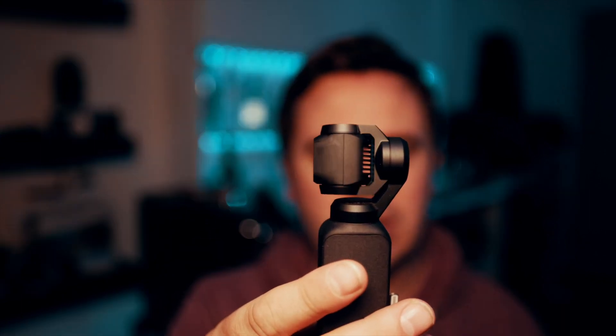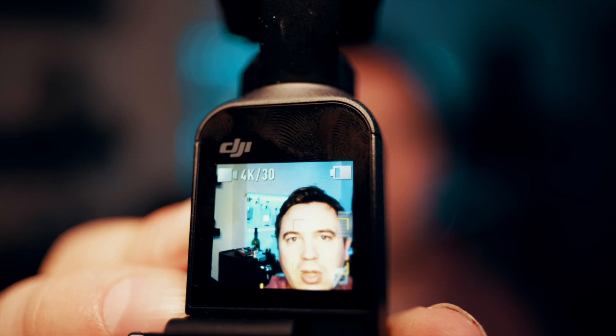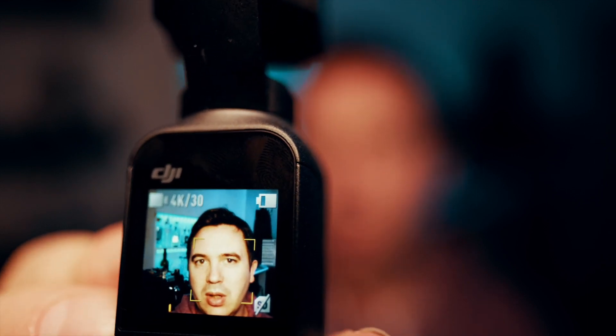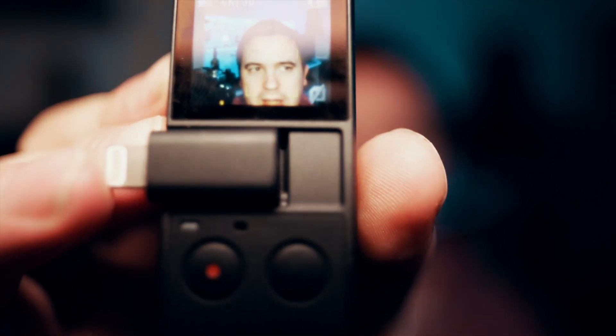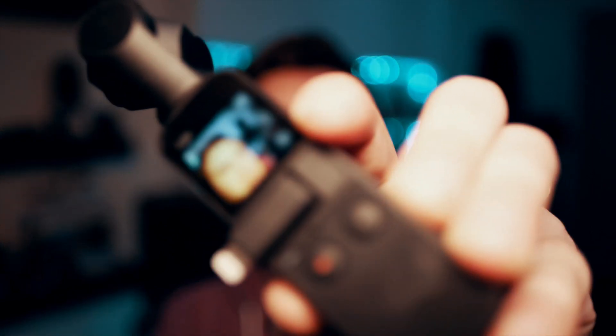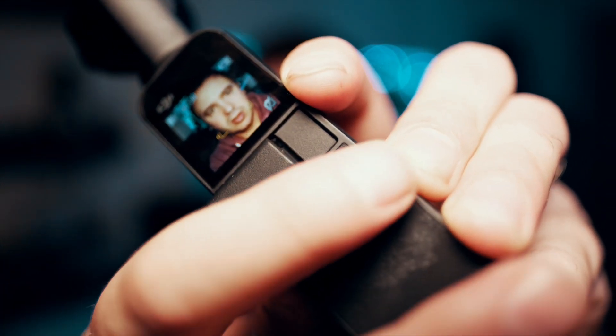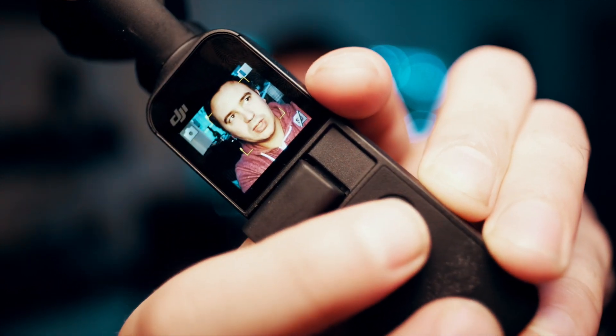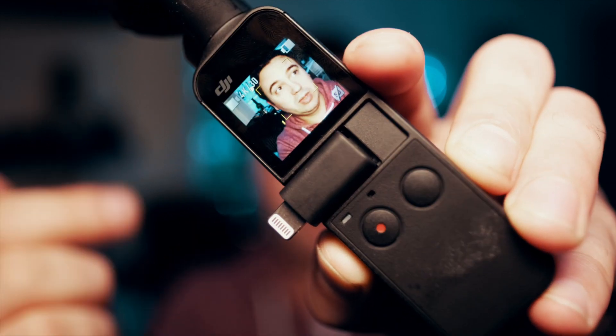When you first turn it on, it'll initialise, get ready to shoot, and then it's good to go. It has a screen on it that is pretty small but usable — you can see what's going on. It also has a microphone and this little lightning adapter that I'll come onto in a second. In terms of the buttons, everything is done with these two buttons on the front. You have the function button that switches between modes — photo or video — and then the record button that starts recording if you've got an SD card in. I've generally found it's very easy to get out of your pocket and get shooting straight away.